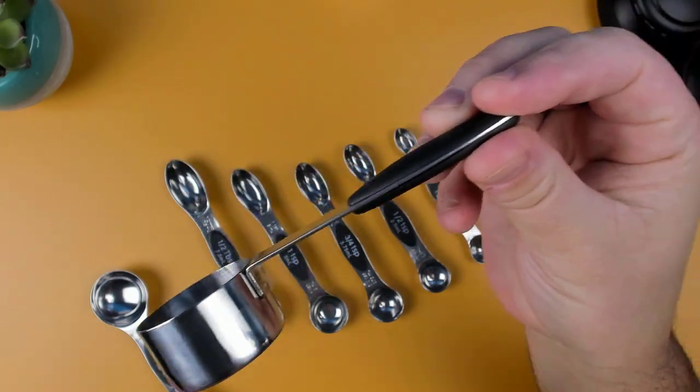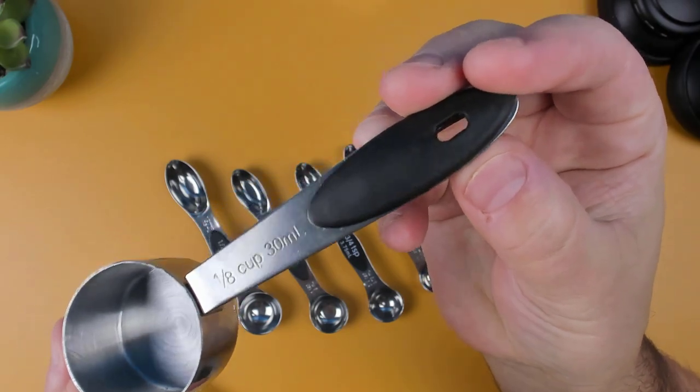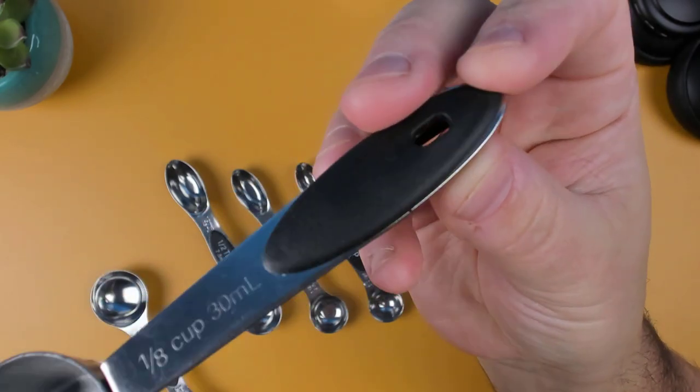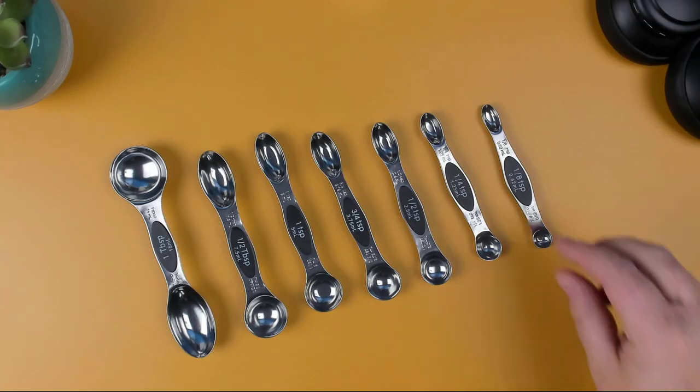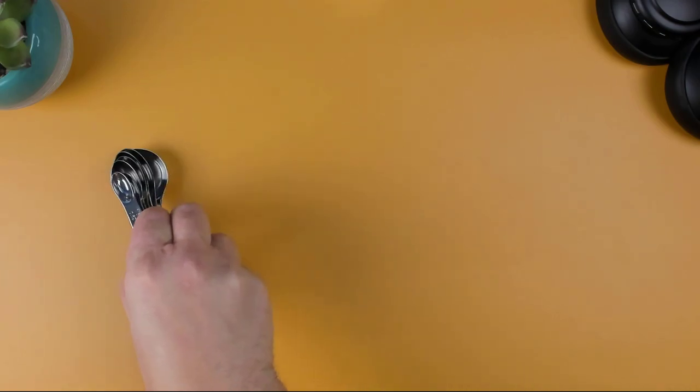In addition to the cups and spoons being made of stainless steel, they also feature BPA-free, food-grade silicone plastic on the handles, providing a better grip while measuring. The measuring spoons are also magnetic, allowing for easy storage on the fridge or any other metal surface.